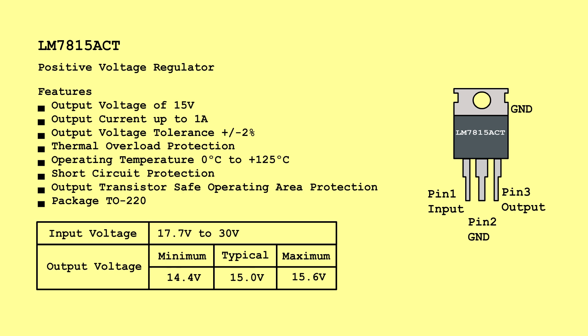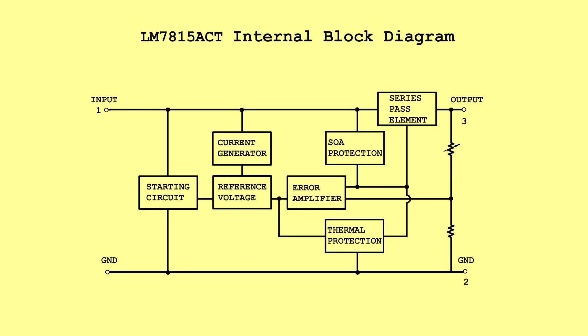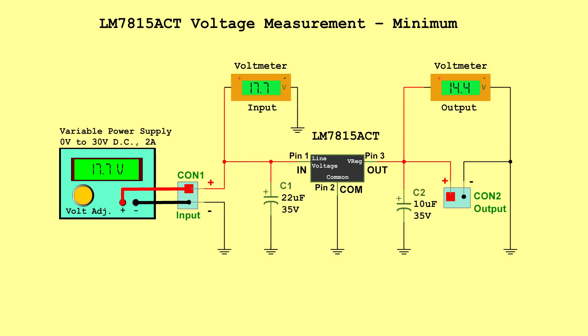LM7815ACT Positive Voltage Regulator. Input voltage: 17.7 volts to 30 volts. Output voltage — Minimum: 14.4 volts, Typical: 15.0 volts, Maximum: 15.6 volts. Internal block diagram. Voltage measurement minimum — Input: 17.7 volts, Output: 14.4 volts.